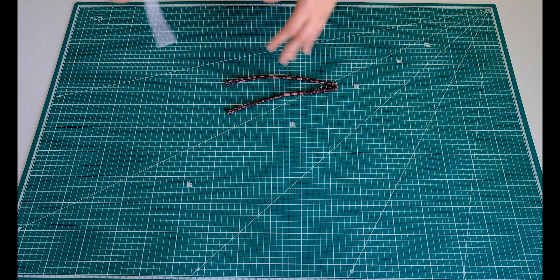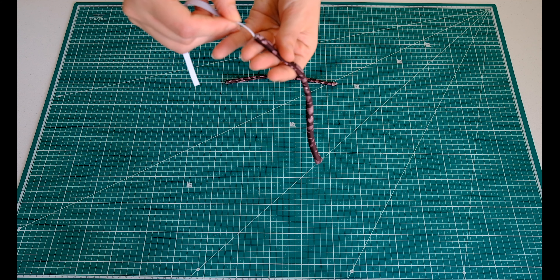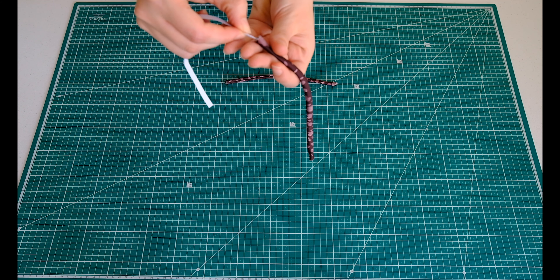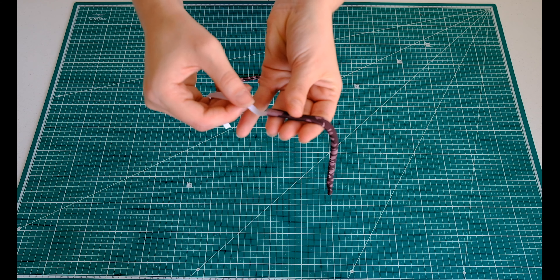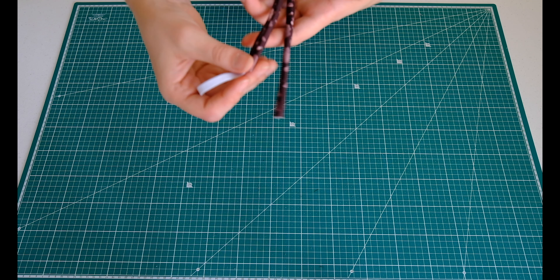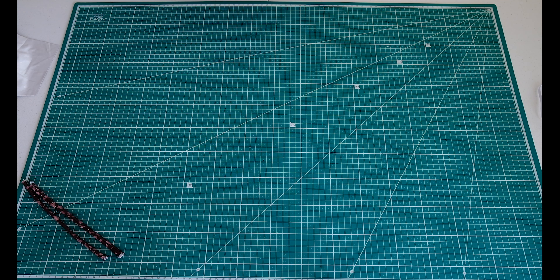The next step is to put the elastic on the inside. All we need to do is take this elastic and thread it through the inside of this tube here. It can be a little bit fiddly to do this, but just pop it in like that all the way through to the other end. Do that for both of them. Now that I have popped the elastic through both pieces, we are going to put it off to the side for now.